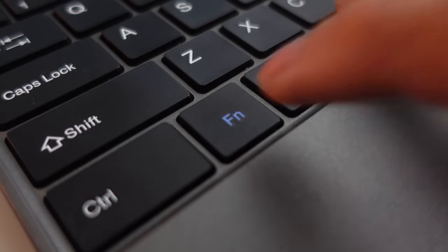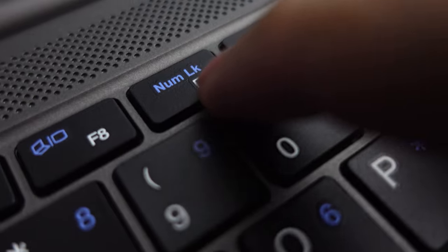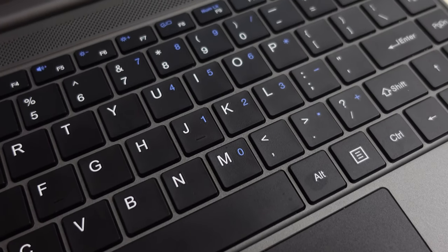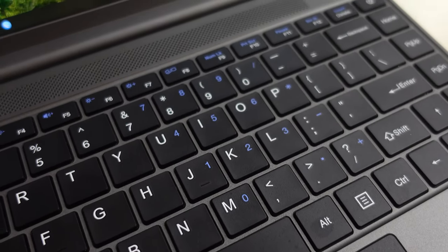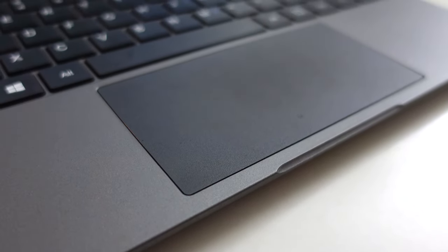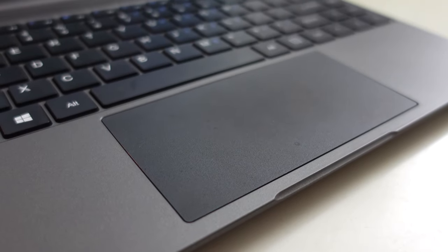For those asking about a numpad — of course you can't find one on this compact keyboard, but they've put an Fn key with a Num Lock. You just hold Fn and click F9 which is the Num Lock, and you'll have a full usable numpad marked in blue, which I find really helpful. As for the trackpad, it's really good — very simple with no markings at all. What I like is that it's a very wide trackpad for such a small laptop.